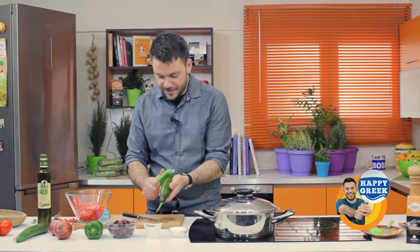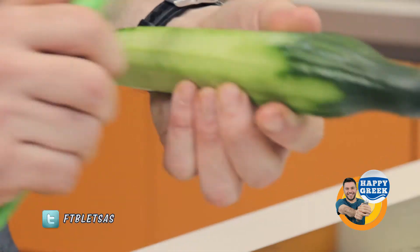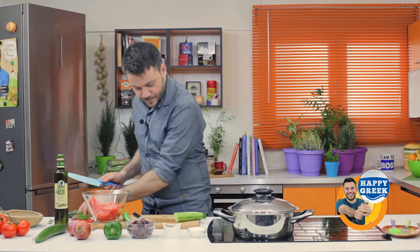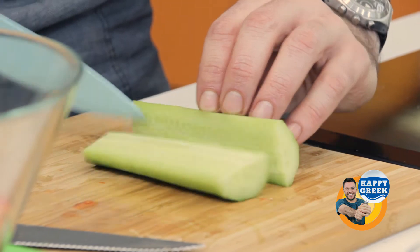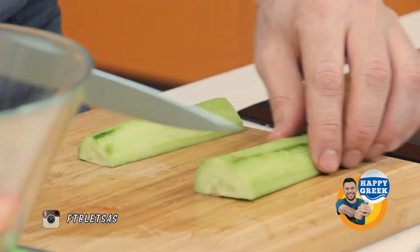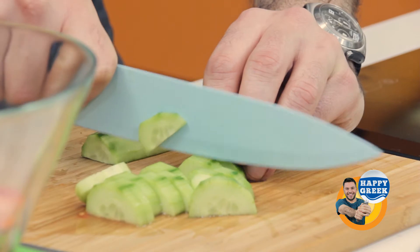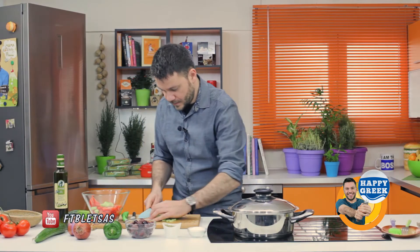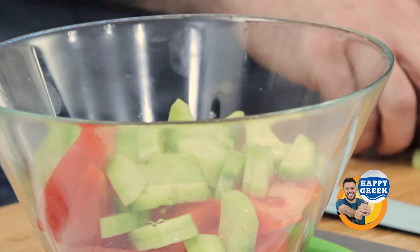Next, the cucumber. Peel it fast. We need about half of the cucumber. We need half circles, so we cut it lengthwise, and then cut slices like this. You can cut it as thick or as thin as you want.